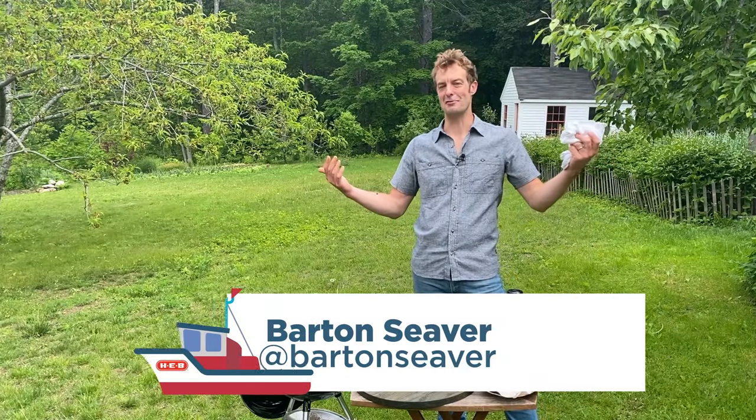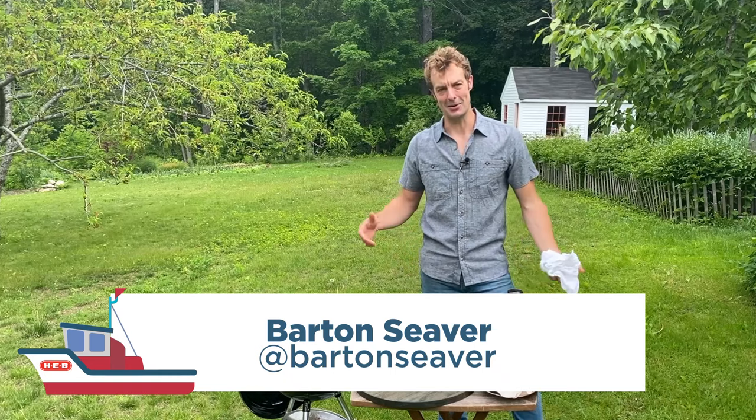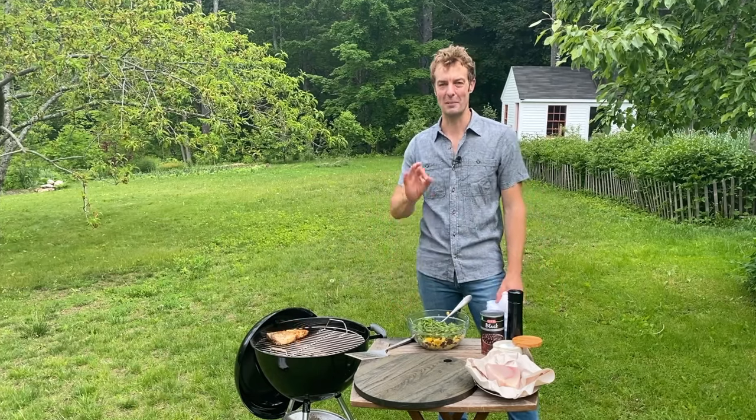Hey y'all, my name is Barton Siever. I'm a chef and an author and a seafood lover and I'm thrilled to be cooking with you again here on HEB. Cooking today some beautiful North Atlantic swordfish, one of my very favorites.